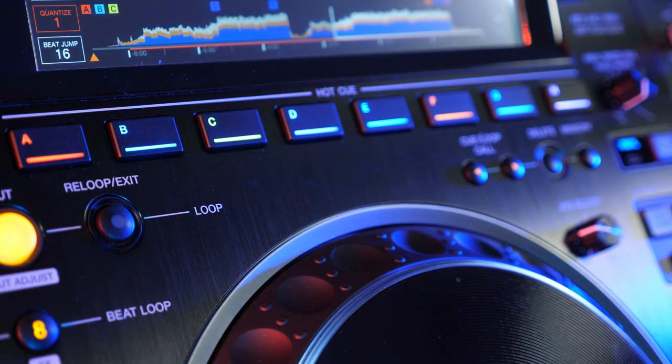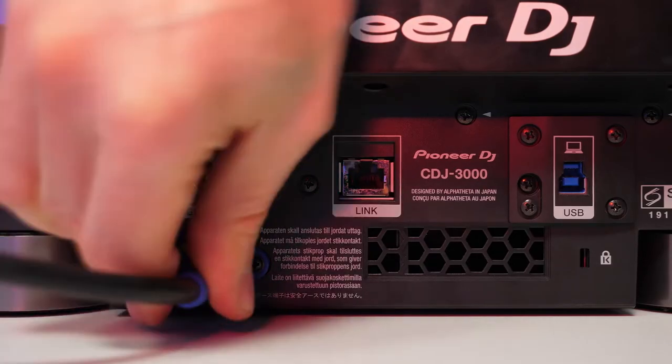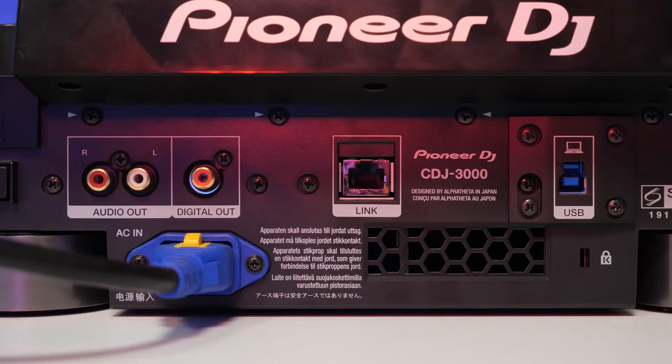And speaking of touring, the CDJ-3000 was designed with those tough conditions in mind. The sealed design is perfect for keeping out the playa dust at Burning Man, one of the most aggressive DJ environments CDJs have been to. Another improvement is the new V-Lock IEC cable, so you won't accidentally have a player come unplugged mid-gig.